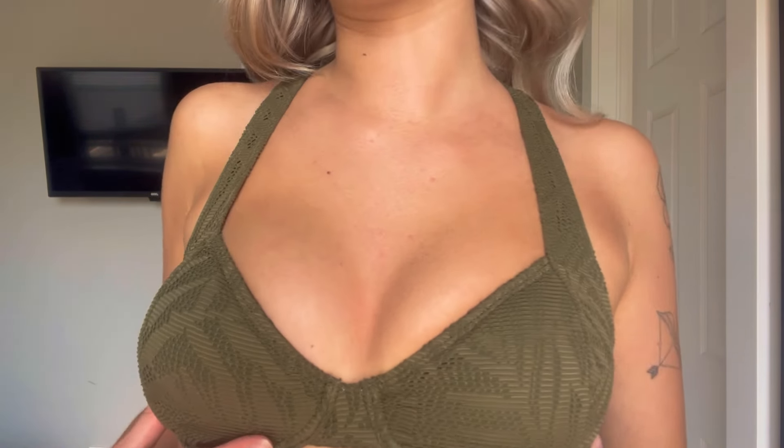Moving on to the next one — this one is the same size but I feel like it fits quite a lot smaller. It's way tighter than the other one, especially on the bottom. This is just a crochet material. It has adjustable straps in the back. I do really like the color of this one, though it is definitely a bit cheekier. I haven't actually gone swimming in this one, but I feel like this is just a really good basic to have in your collection.